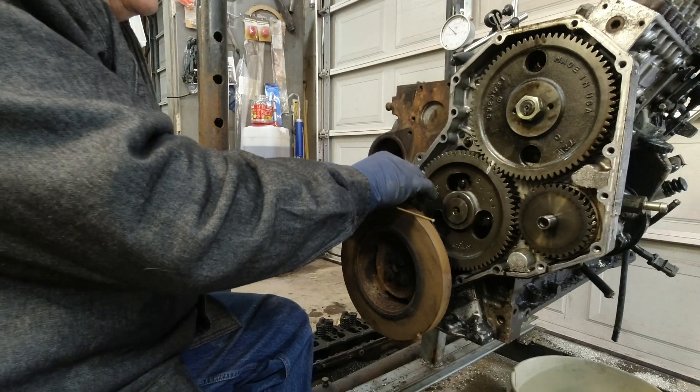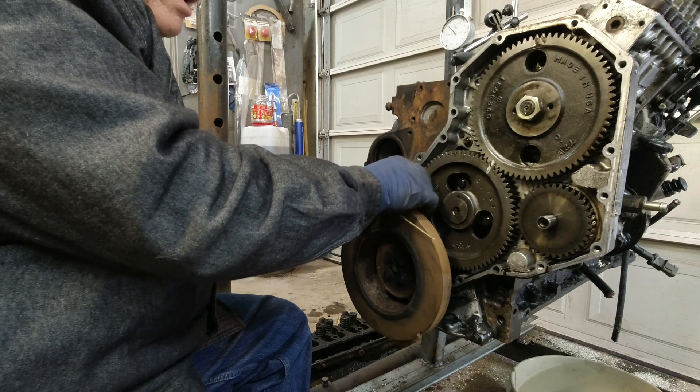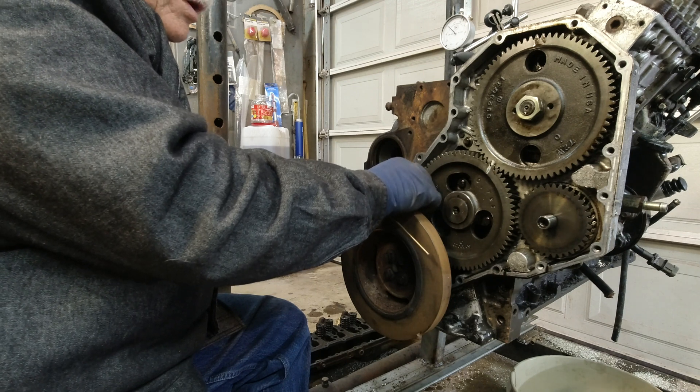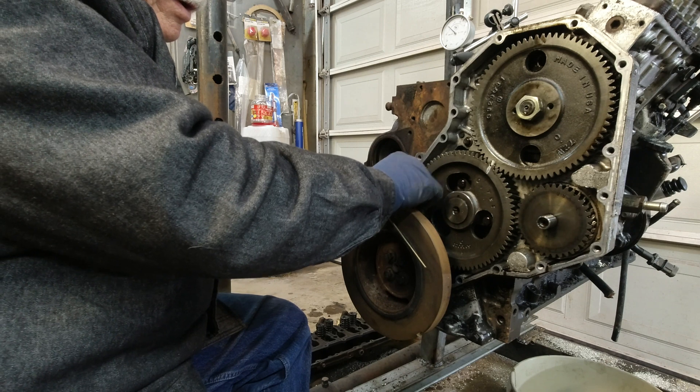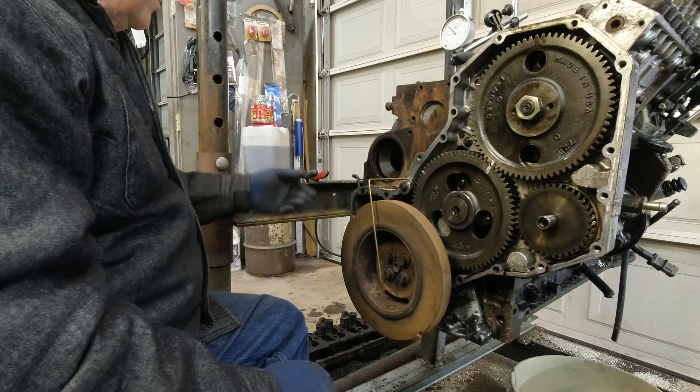We're going to put a couple of things here to help us out. One is a homemade pointer, and we're going to put a degree wheel on our front crankshaft pulley. All right, that's tight enough right now. I'm going to go ahead and cut it.